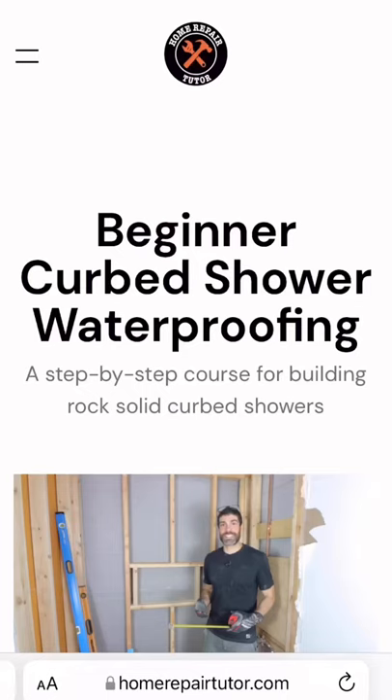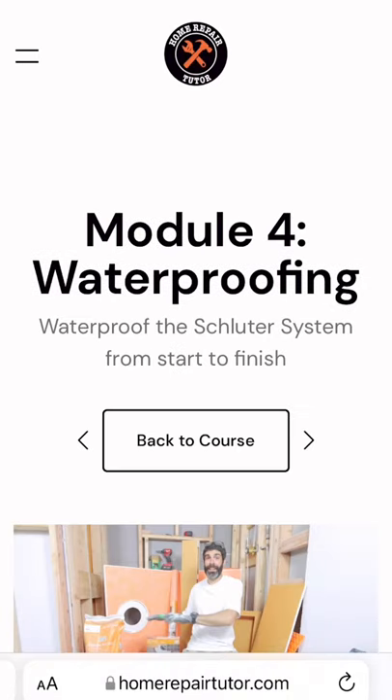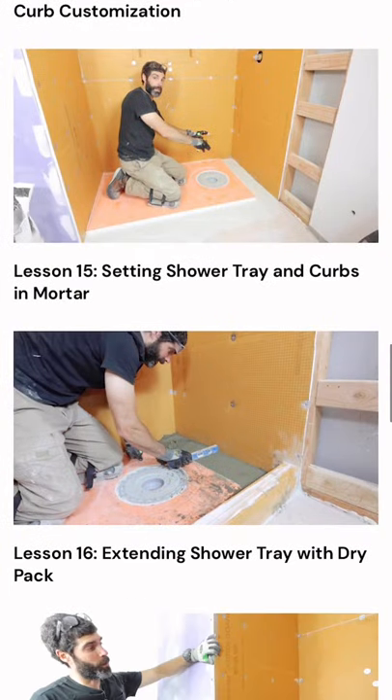Now, if you're building a curb shower and you want to avoid mistakes, join our beginner curb shower waterproofing course. Go to module 4, which is waterproofing, and we'll show you how to build the shower from start to finish. Visit homerepairtutor.com.